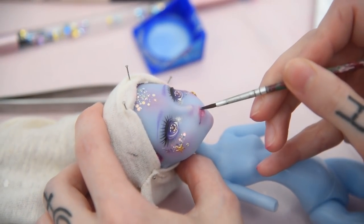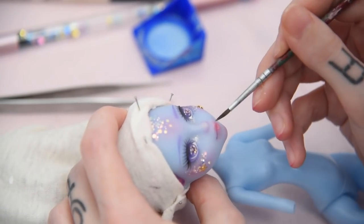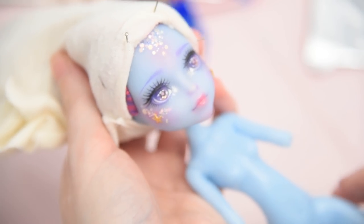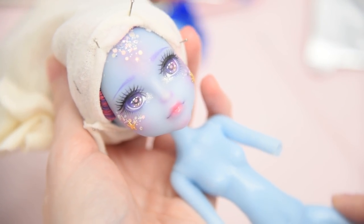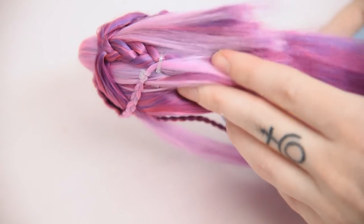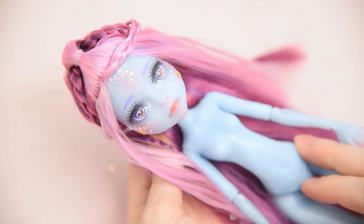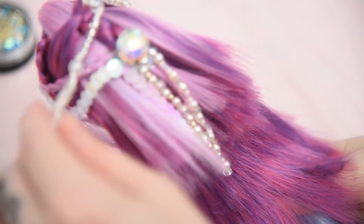Now I just need to gloss her lips and her face up is done! Her hair styling took some patience and I had to try a lot, but in the end I just braided her hair a bit and tied it together in the back. After adding some beaded chains, sequins and rhinestones it looks really cool.